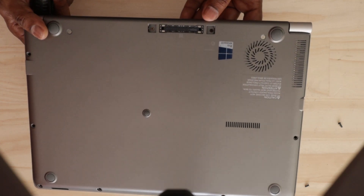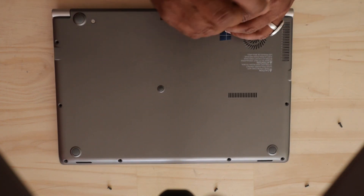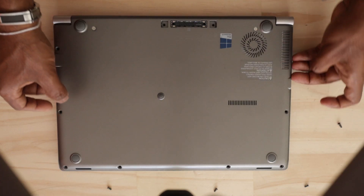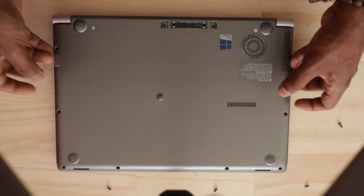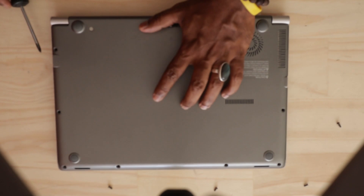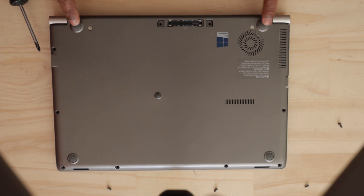I am going to put the laptop in the docking station. We used a tool — this tool is made for prying. You can use this tool for the job.